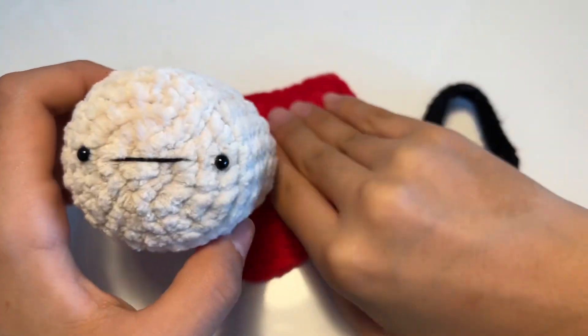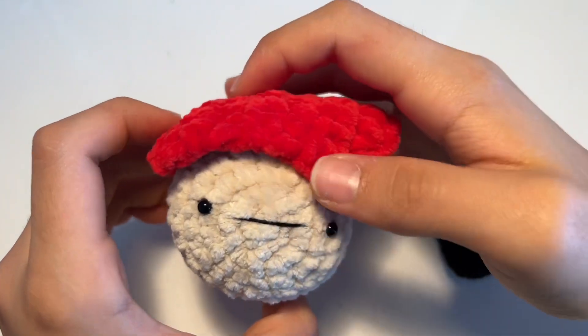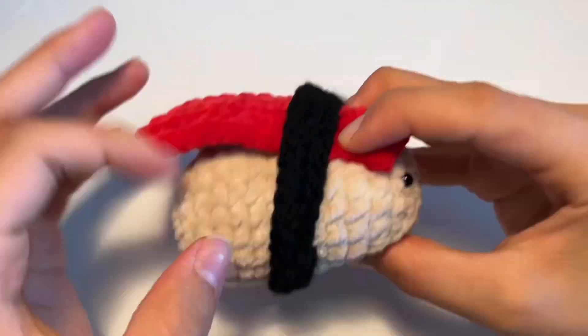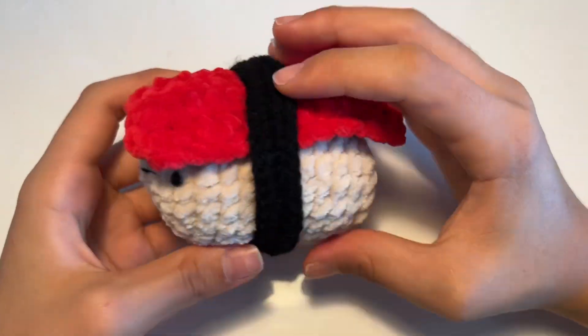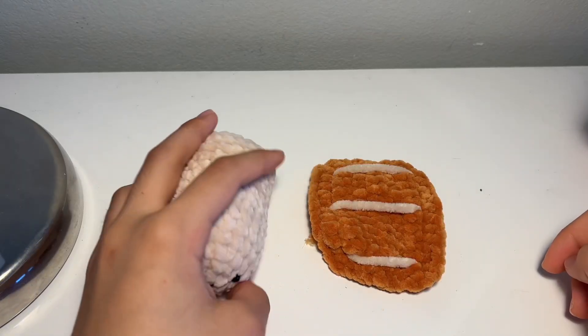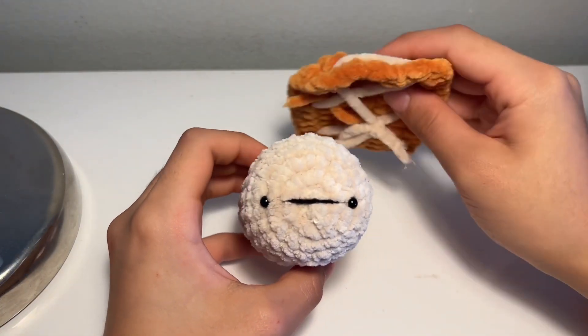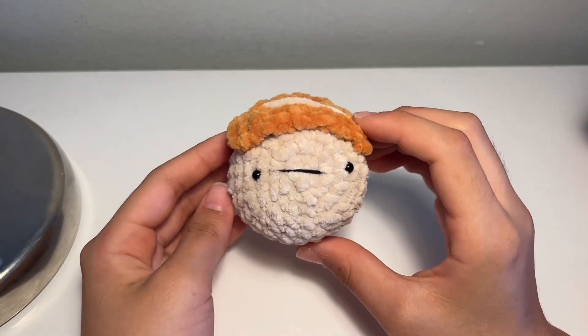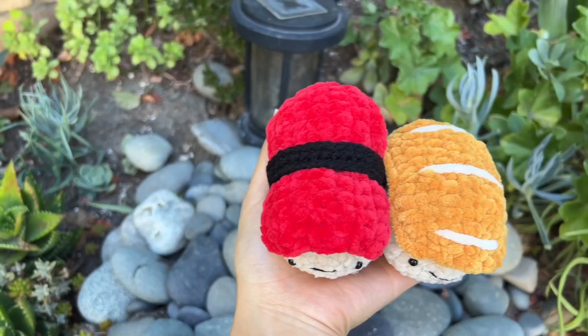Now it's assembly time. Start off with the rice, put the tuna on top, then get your seaweed band and shimmy it onto the middle. You can secure it with hot glue or fabric glue if you want. For the salmon sushi, start with the rice and the salmon and hot glue it. And this is what it's going to look like — this is the final product.